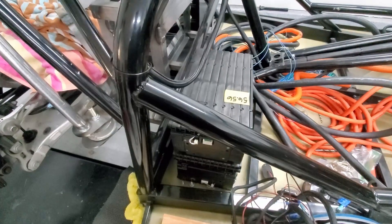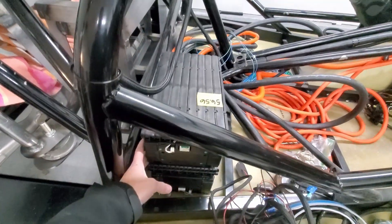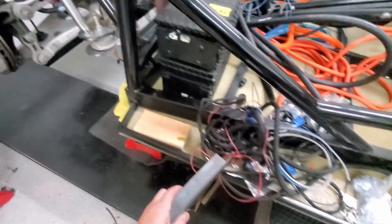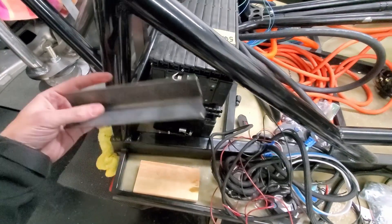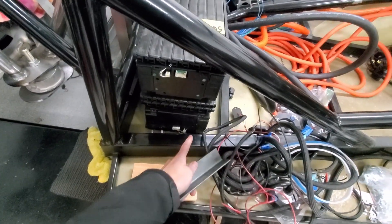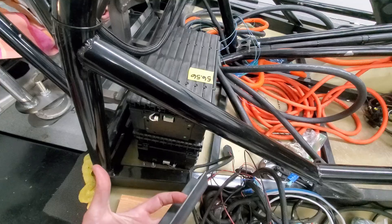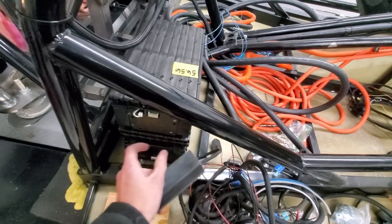Hey everybody, welcome back. This week we're going to get into fabricating the battery boxes that will go behind the driver and passenger seats. I'm going to build essentially a frame to hold the batteries. I'll get some angle stock and have two rails, one on the back and one on the front, and weld them to the side and all the way to the middle so they won't go forward or backwards.